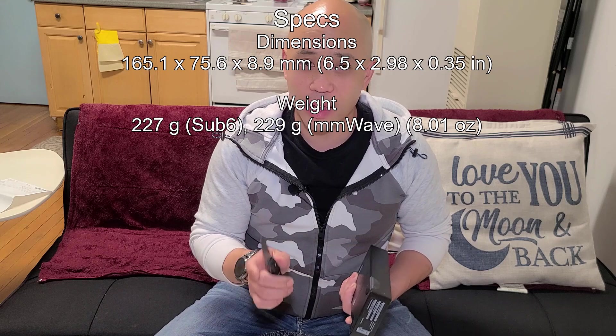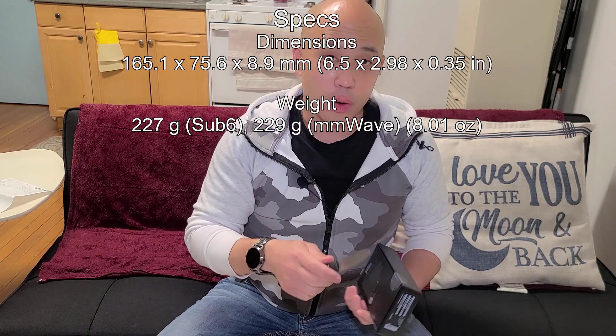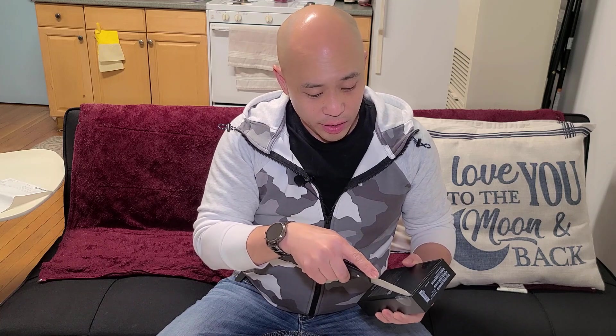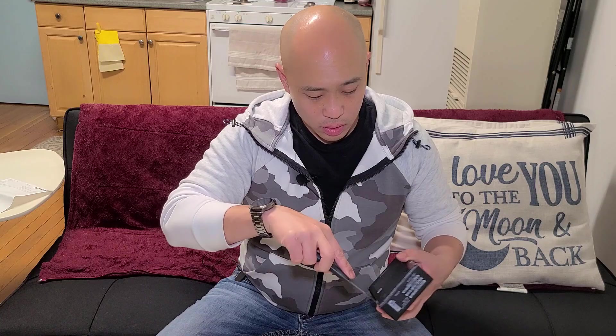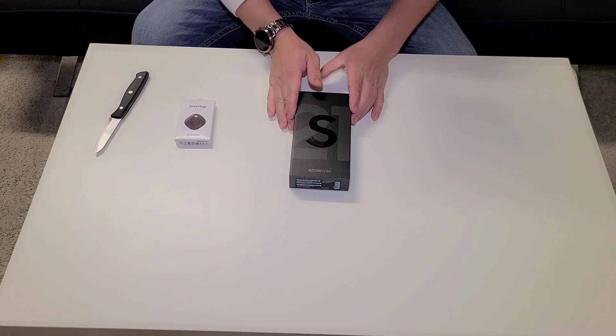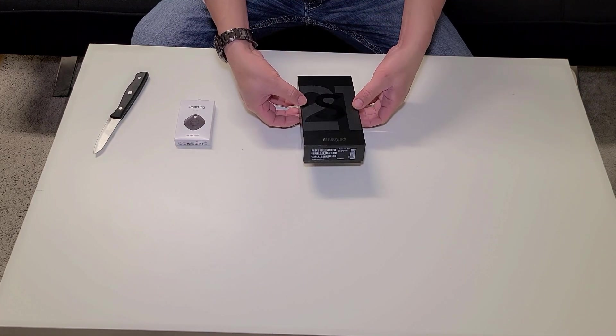It's a big phone — way bigger than the S20 — which I like. I'm recording with the S20 right now, the original S20 5G, not the Plus or the FE. So let's get this unboxed.